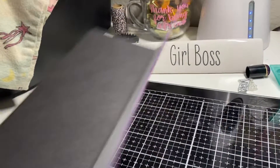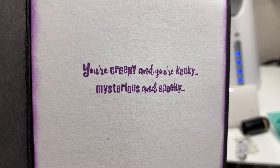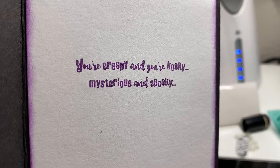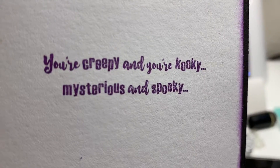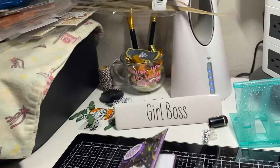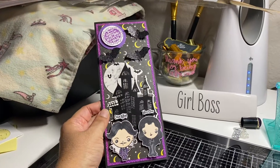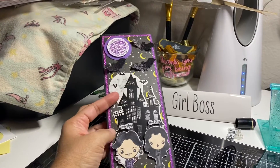I used my bat punch to add some bats, and I think it came out really cute. On the inside, I used the sentiment that's in the set — it says 'You're creepy and you're kooky, mysterious and spooky.' Then I just stamped the rose at the bottom, and that's it.